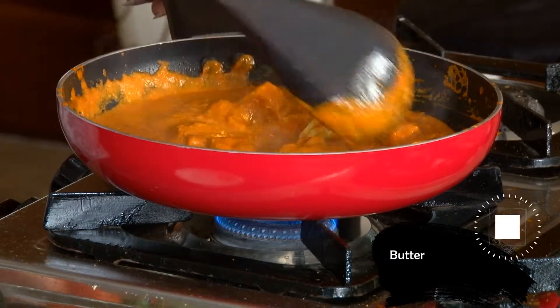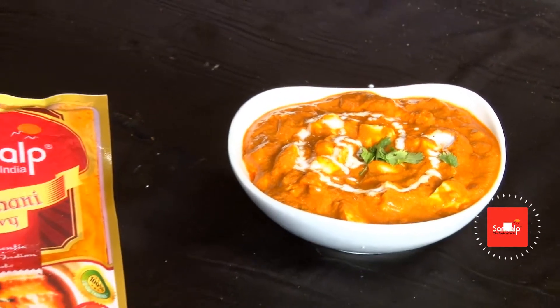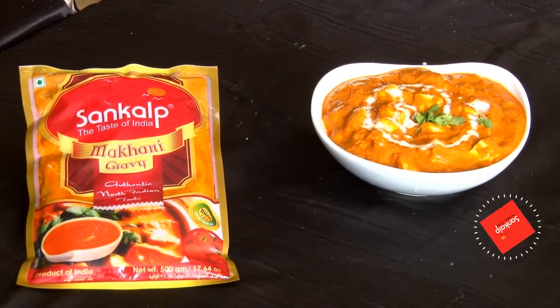Butter daala, kreem aur dhaniya se sajaaya. Tiyar hai, swadisht paneer butter masala.